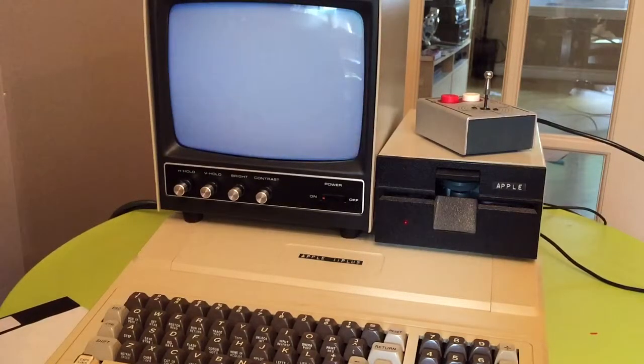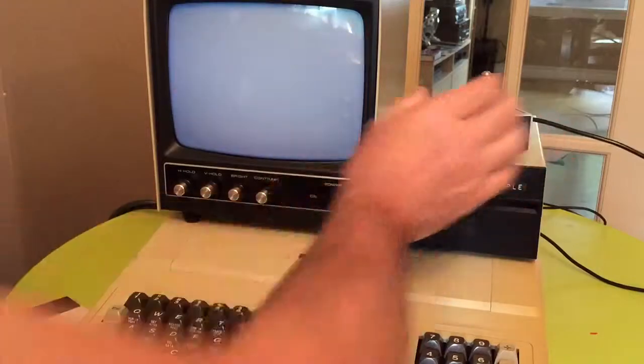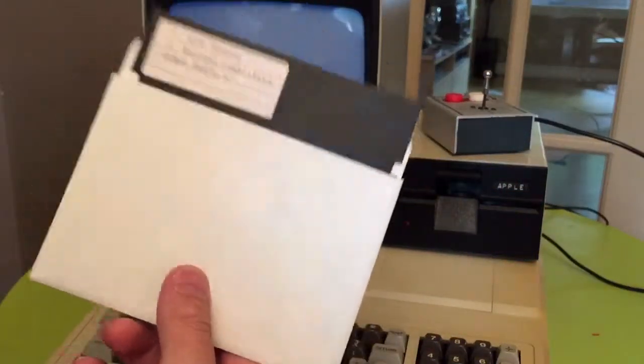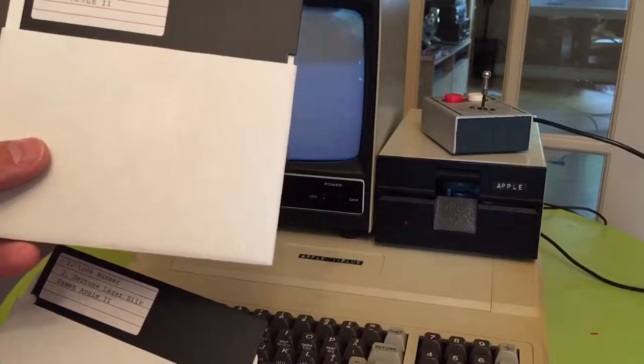This Apple II Plus I'd like to put on eBay for sale, included with the machine, floppy drive, and joystick. Also two discs — one disc with games and one disc with DOS 3.3 System Master.